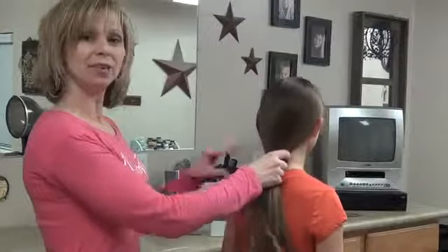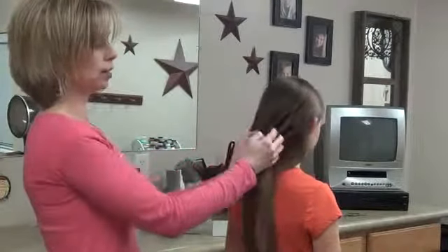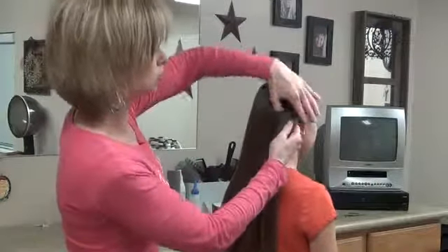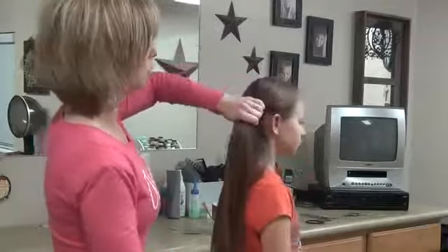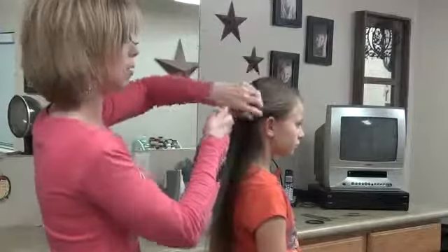We're going to show you a braid that you can do. It's a double French braid. It comes right on the sides and then it joins together to come down the back. I'm going to do just the regular French braid. You can do it a Dutch French braid also — that's the inside out kind.